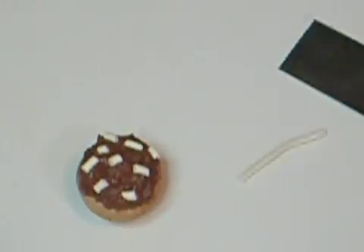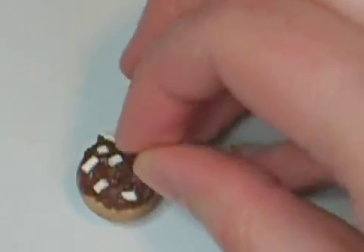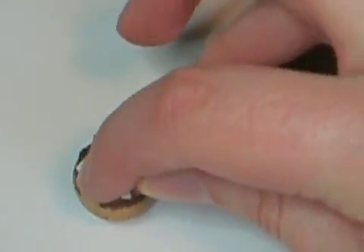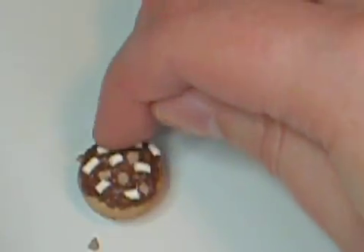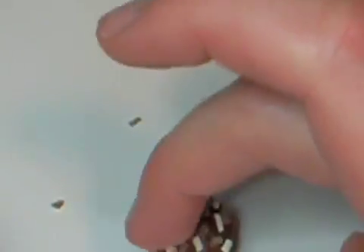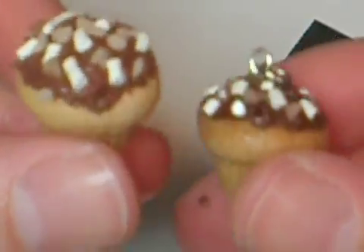Until you get something like so, then put as many of the little peanuts as you like. And then there you go.